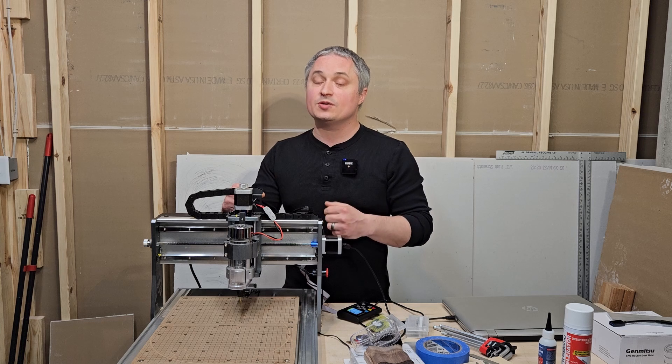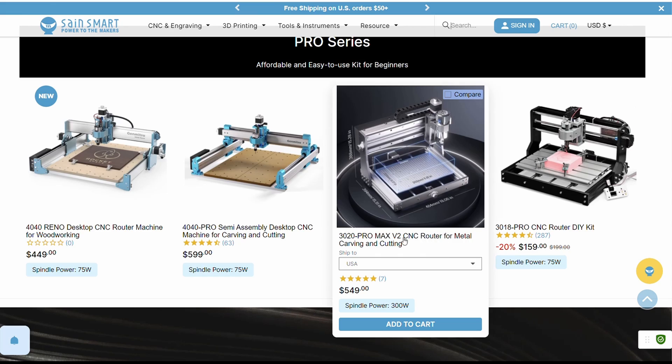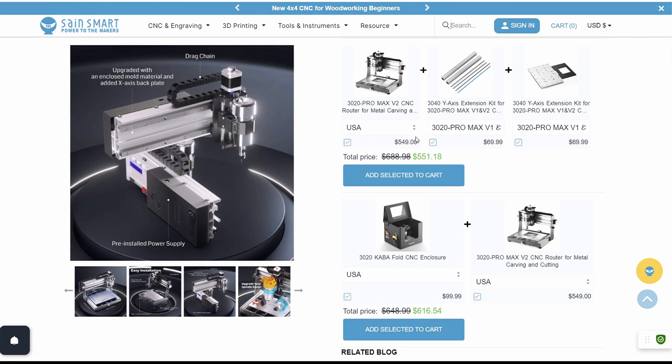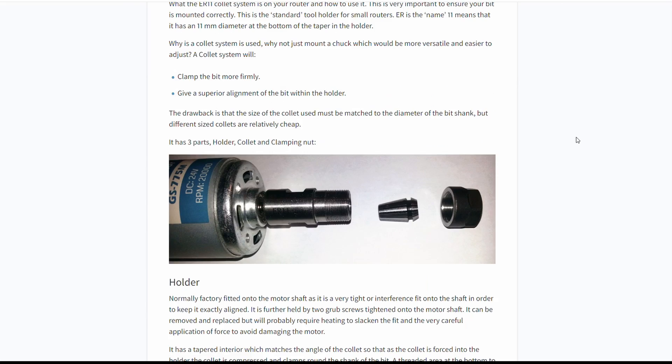Full disclosure: SaneSmart contacted me and asked if they could send this router to me to review. I'll put a link down in the video description to SaneSmart's website — they have a lot of great resources if you're getting started with CNC routers.